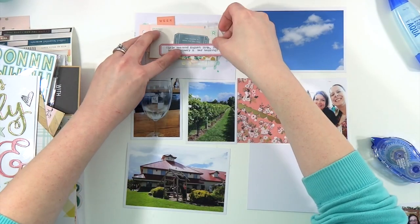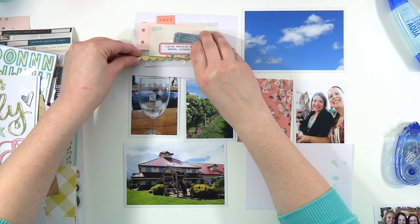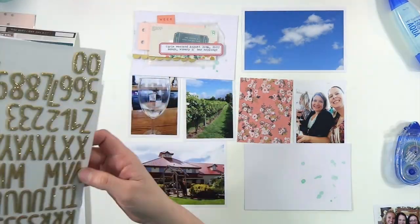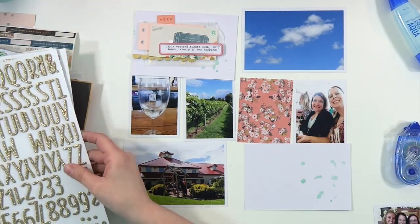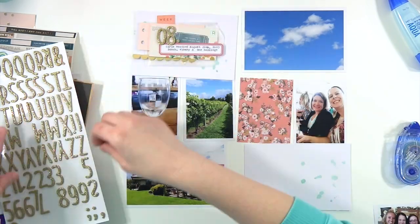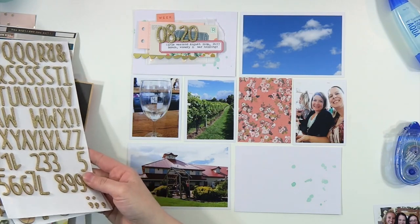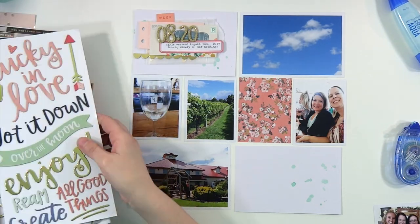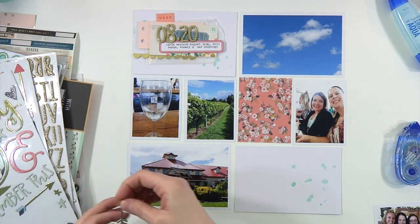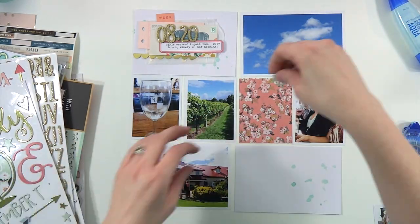I'm also using some of the Dear Lizzie Saturday ephemera. And there is actually a label from the Scrappery printables from many, many months ago — I still have them saved on my computer, and I printed out an extra sheet and cut them out because I was not brave enough to do a print and cut on my Silhouette like Christy. There are some old moonlight thickers from like two Halloweens ago, and I just put '820' because the date we went was August 20th.